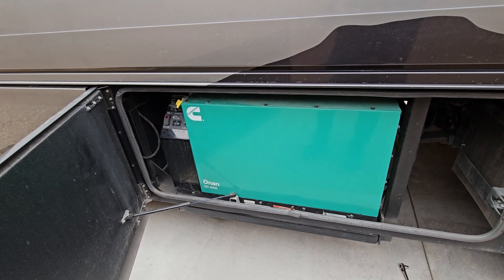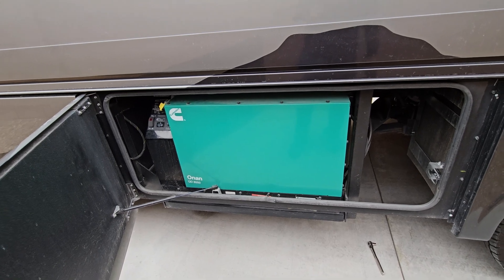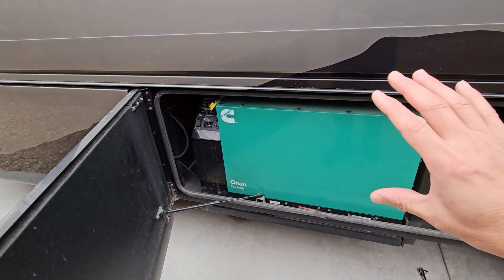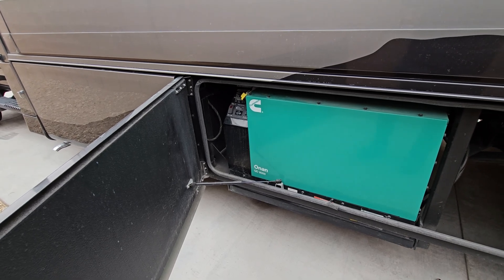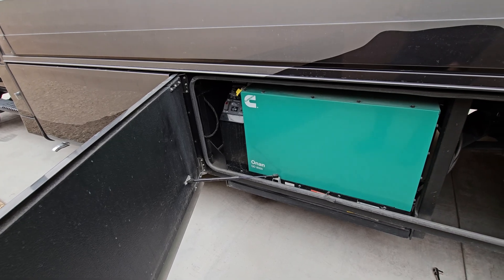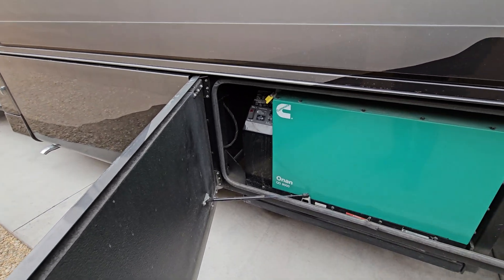If you've never had experience with a diesel engine before, what you'll find out is that during cold weather, sometimes it can be a little hard to start up. That's exactly the problem I've had with mine. When I took delivery of this it was in warm weather, so I didn't have any issues. But when I started getting into 20 degree weather, I could not get this generator to start. I've already done all the troubleshooting, and I'll show you what I ended up doing.